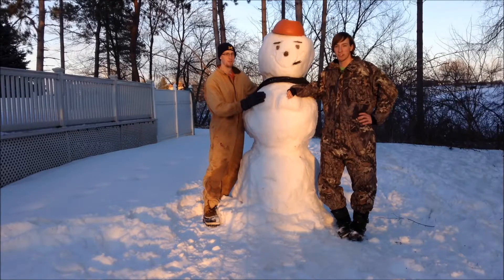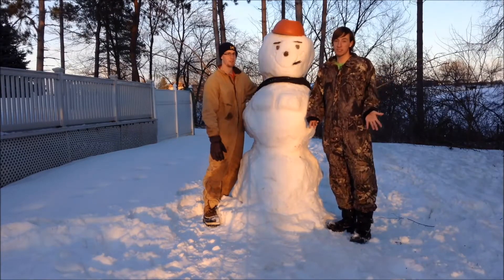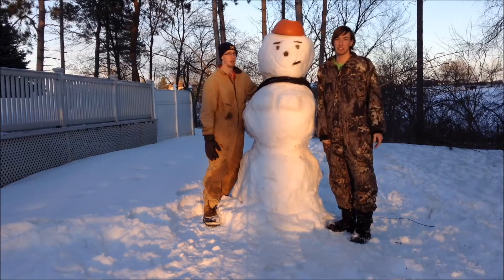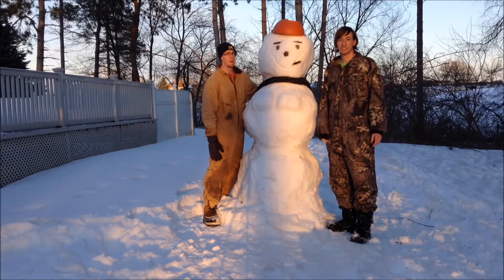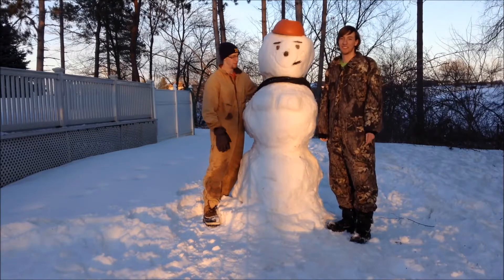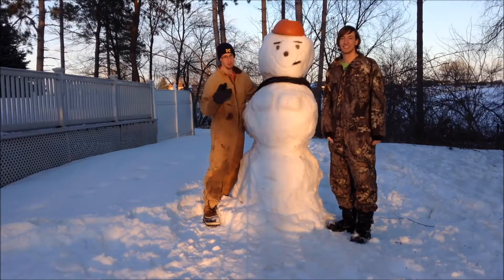Alright guys, I hope you liked the video. This is how you make a snowman. Now you know — you can't tell me you don't know how to make a snowman. Now, if you don't have any snow, I can't help you with that. All you gotta do is go to your local Walmart — about $500,000 per snowball. But hey, you get this, and it comes with pecs. So, this is the man.